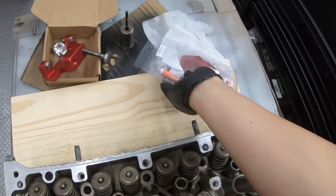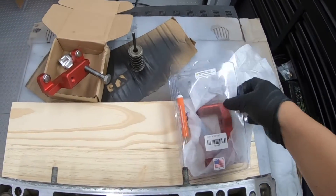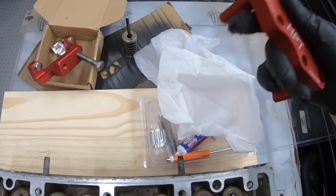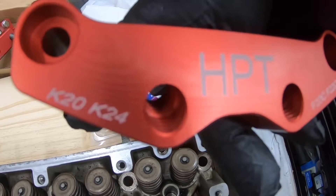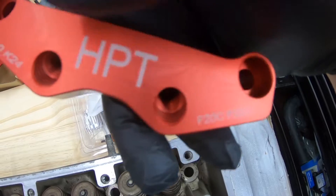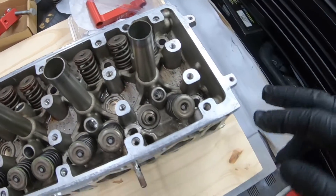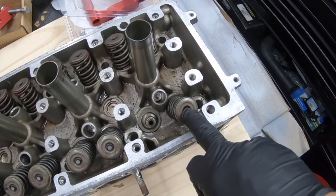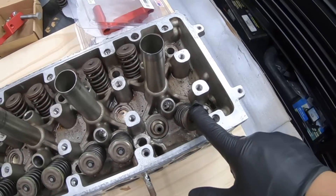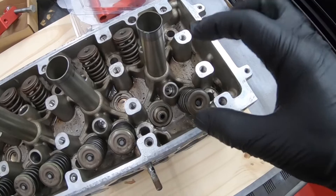So we went with a similar product but this time it's made in the USA. This is made by HPT — it's for the K20, K24, and the F20, F22, which is the S2000. I'm going to set the camera down and show you guys how much easier it will be to remove the old valve springs.